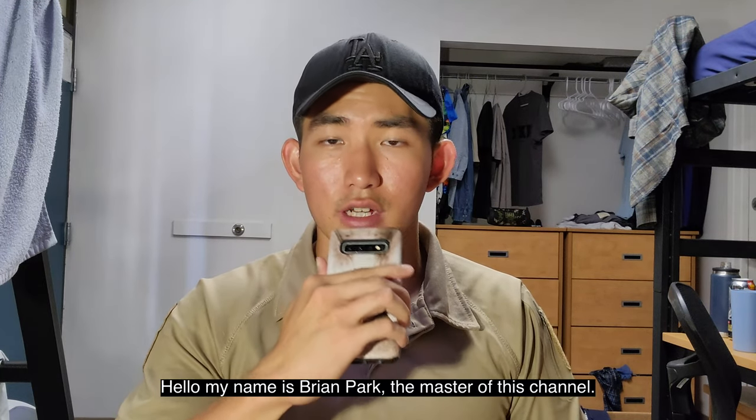Hello, my name is Brian Park and I'm the Master Auto Channel, and I'm here to review the Leho Rain — the whole rain umbrella.